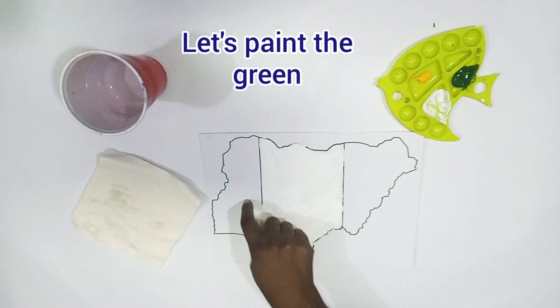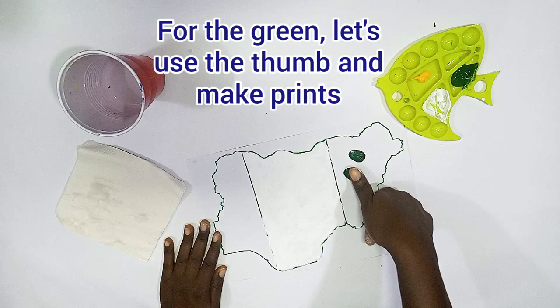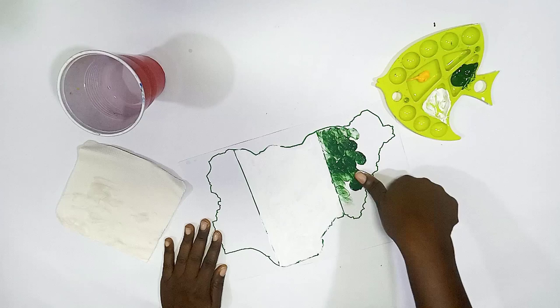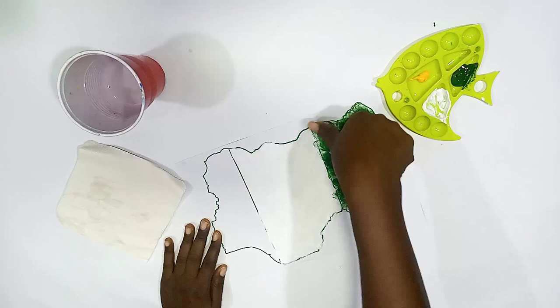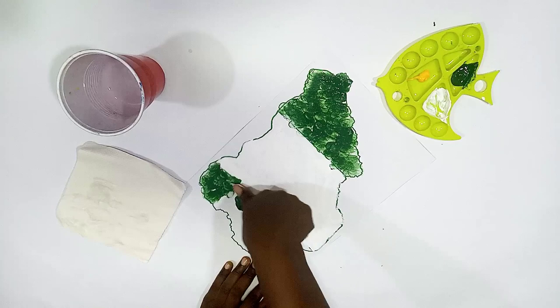Let's paint the green. For the green, we are going to be printing — let's use the thumb to make a print. We use the side of the thumb, or you can make it full frontal. As you're making your print, if the paint wears off, you take the paint again — keep picking the paint with your thumb until you're able to cover the whole space. Remember, don't go beyond that space. Now it's time to go to the other green section. Follow the line, which is why you do the printout. Keep making your print until you cover the whole space.